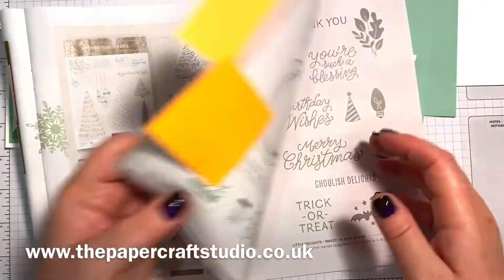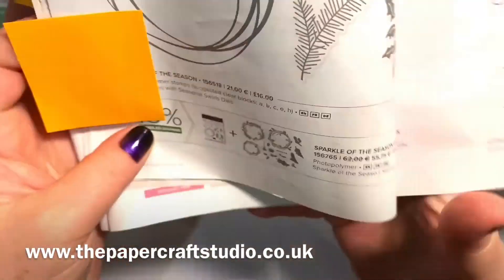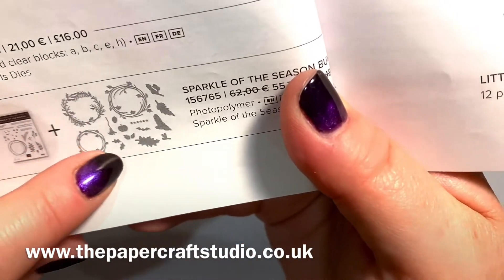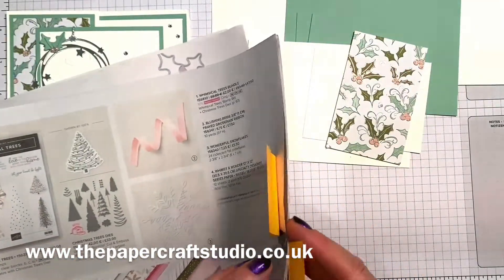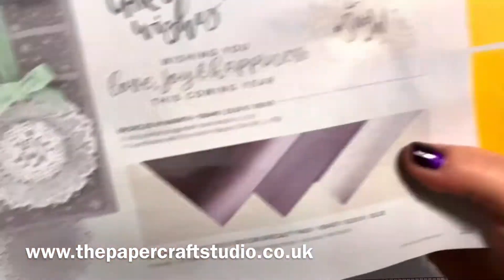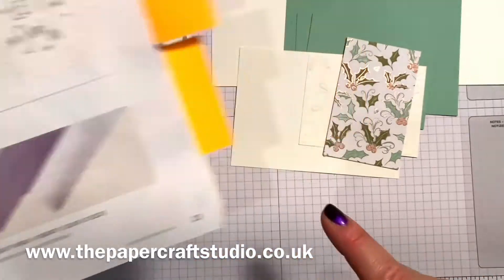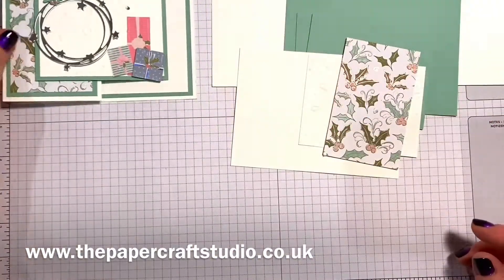Let's see what else we've used here. These are called seasonal swirls dies. I've used this one and then there are some little holly leaves there as well. The swirl I've cut out using the silver foil here — so you get three different shades of silver. I'm using this light one for this swirl. So pretty, so shiny.